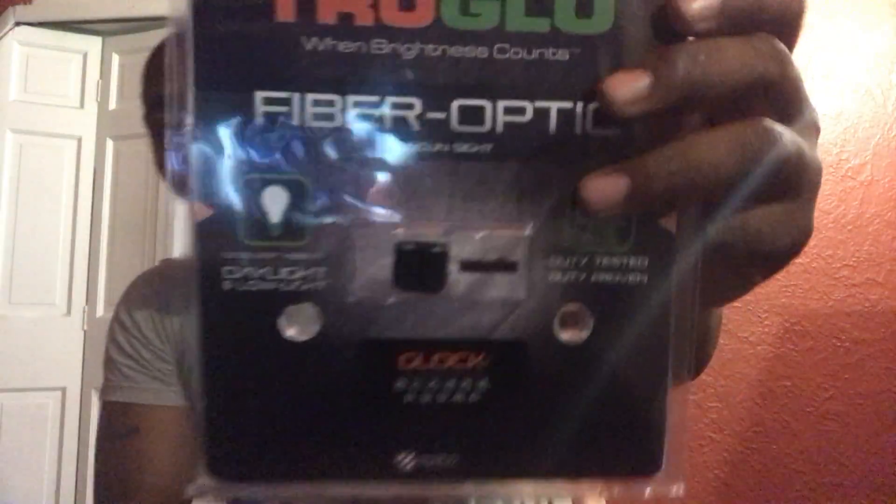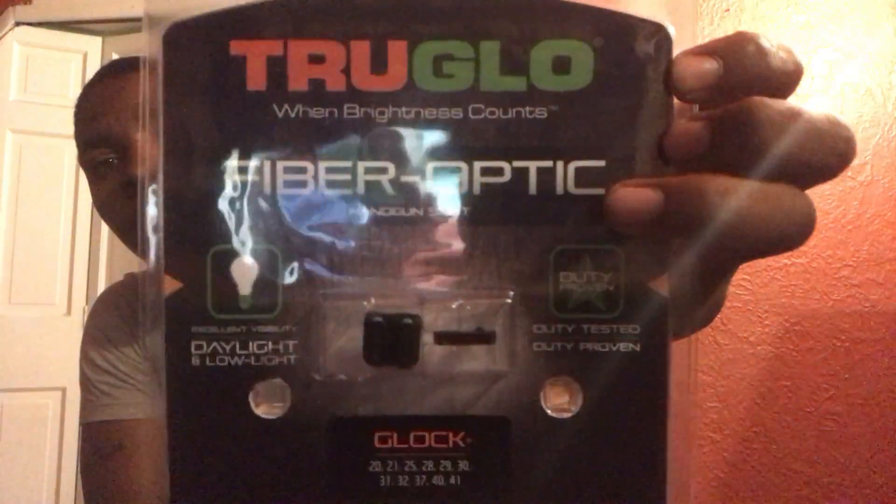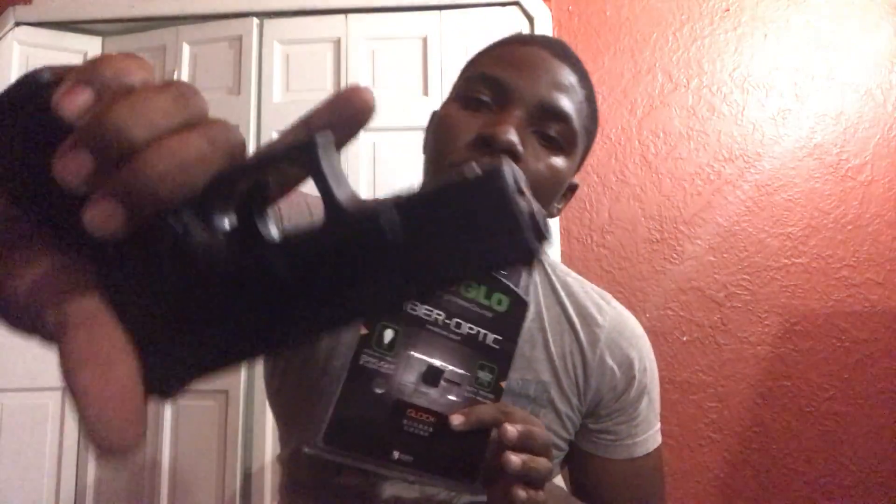So first, the stuff I already got — these are the TruGlo night sights for my Glock. I'm gonna take them up to the local gun shop near me and have them put these on my Glock 23.